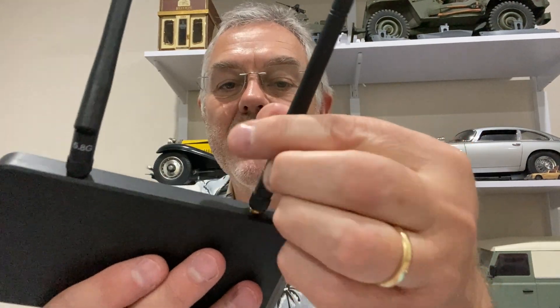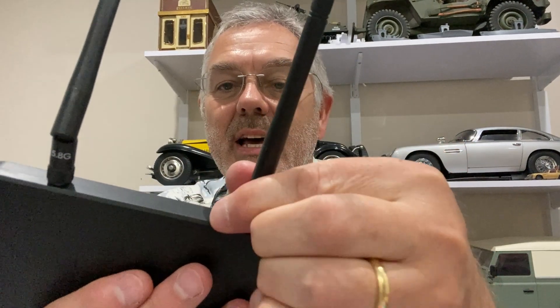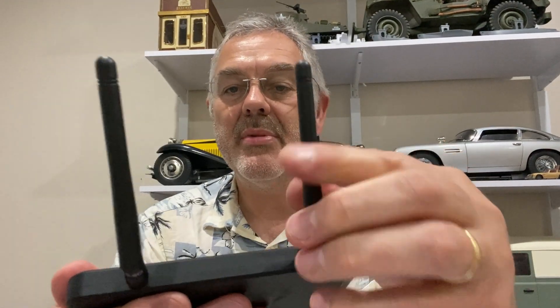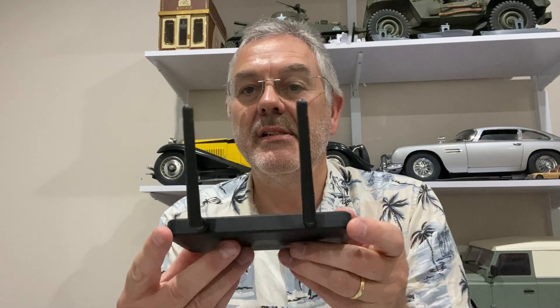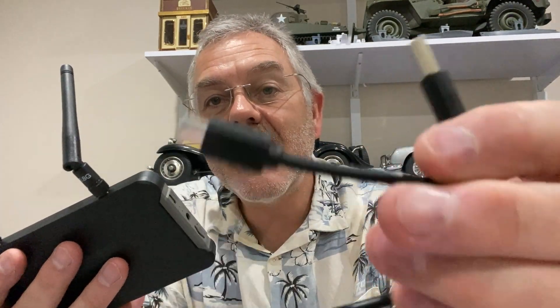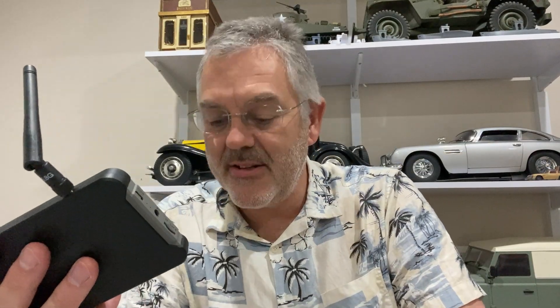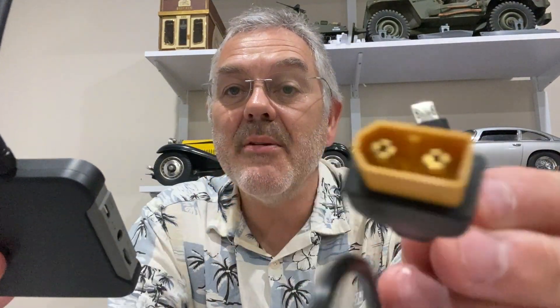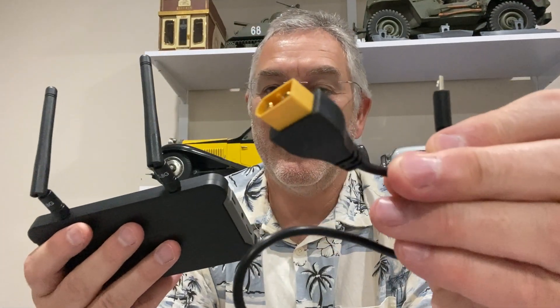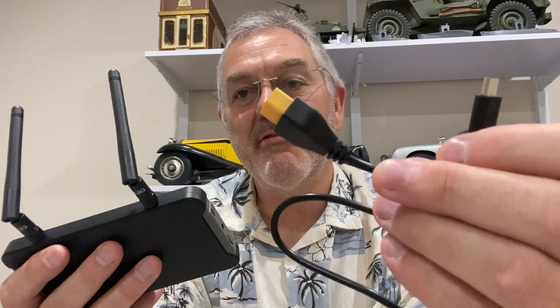The antennae just screw in on the top like that and you can bend them up. This unit is charged up with a standard USB cable, but they also provide you with a USB connected to an XT60 so you can actually run this off a typical radio control battery.